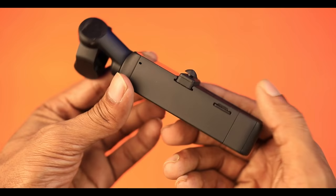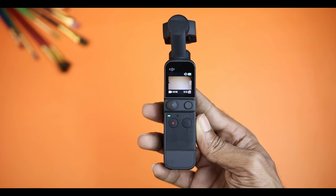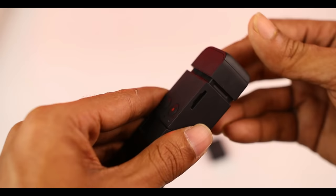On the left side there is a microSD card slot, and microphones are on the right side, left side, and back side. The Pocket 2 charges via a USB Type-C port. On the right side there is a tripod mount, which is very good.